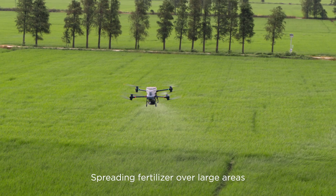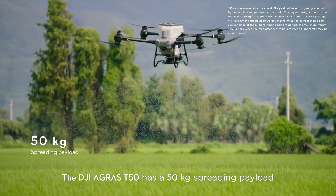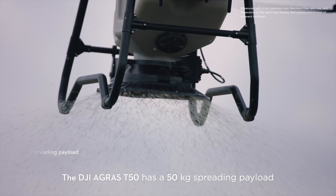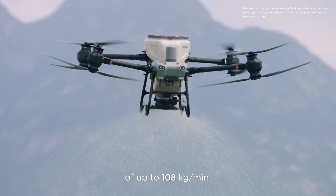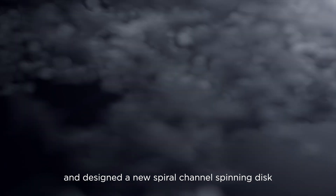Spreading fertilizer over large areas requires elite power. The DJI Agris T50 has a 50 kilogram spreading payload and a flow rate of up to 108 kilograms per minute. We've doubled the spreader motor's torque and designed a new spiral channel spinning disc to spread material more uniformly.